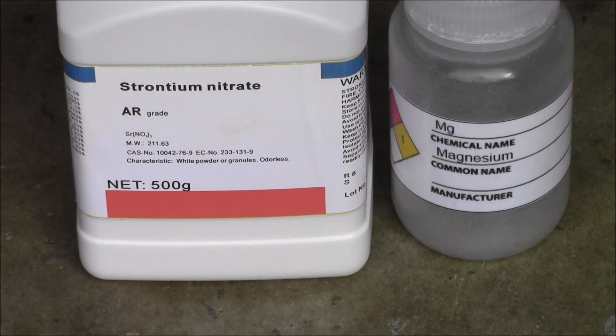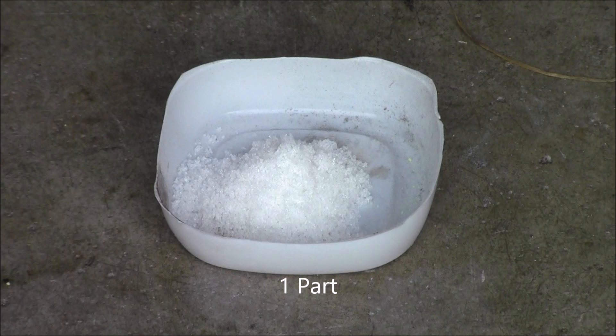This flash powder is made up of strontium nitrate and magnesium. You'll need one part of strontium nitrate and one part of magnesium.